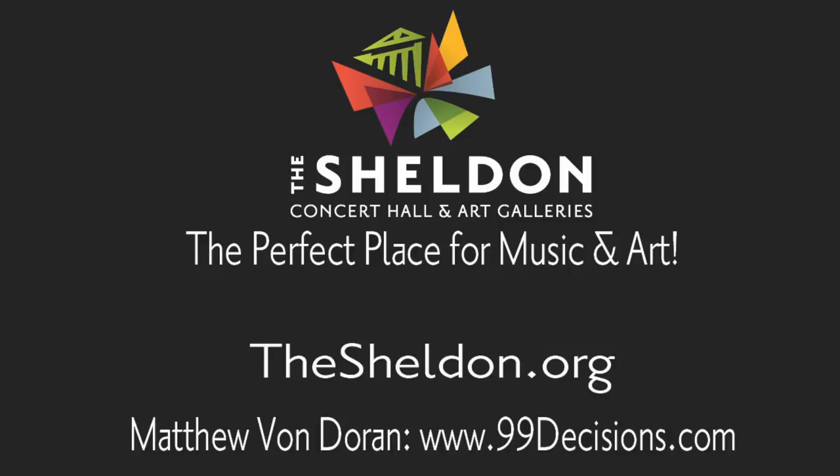Again, I'm Matthew Von Dorn. Thank you for joining us here at the Sheldon Online Music Academy.